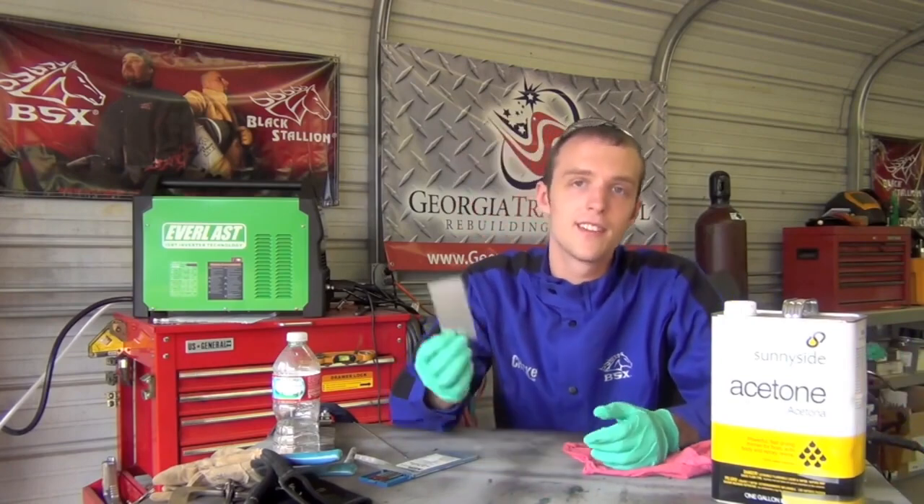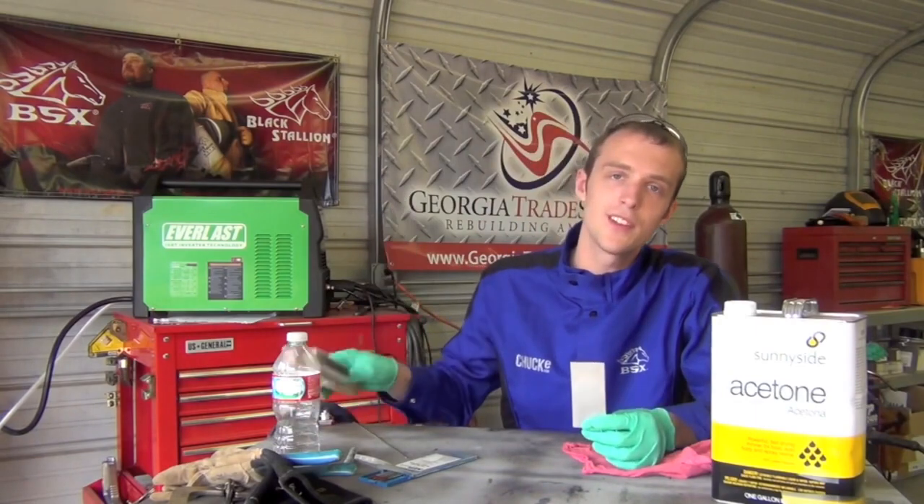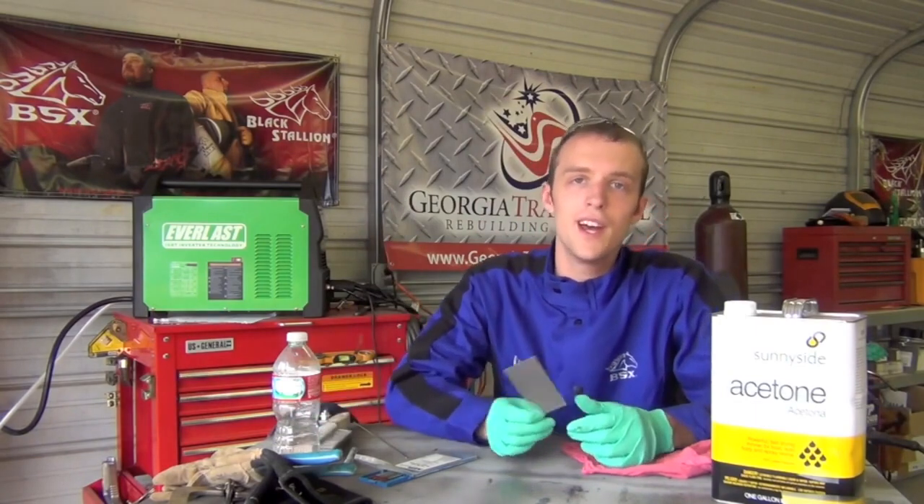Now let's get some aluminum cleaned up and ready to weld. There are two things to worry about: the oxide coating we talked about, and things that might be embedded in or stuck to that oxide coating. Aluminum oxide is not only really hard, it's also surprisingly porous - things like grease, oil, water, and moisture like to stick in it. So before we hit this with our stainless steel wire brush, we're going to wipe it down with some acetone.